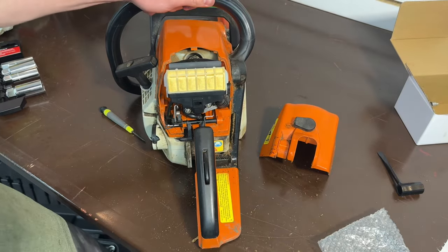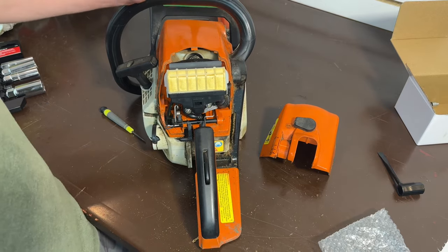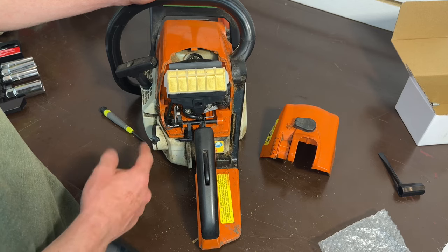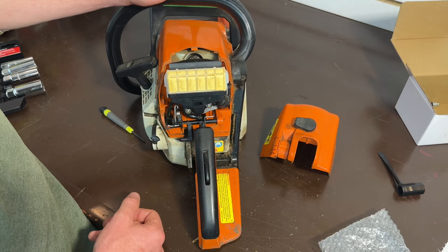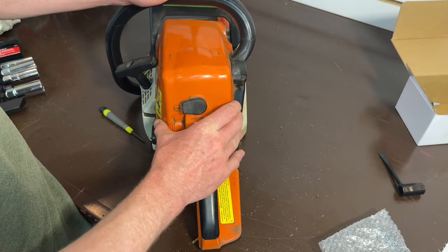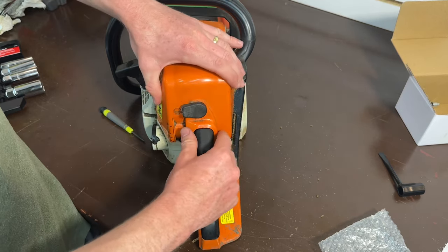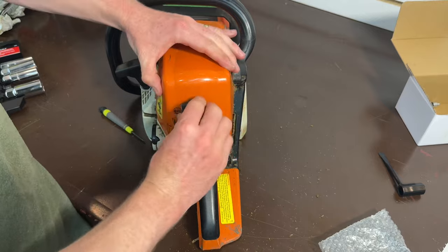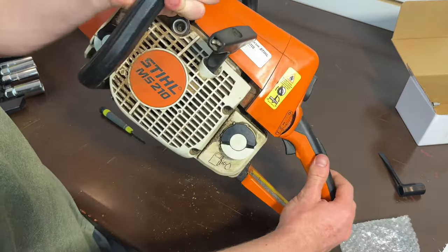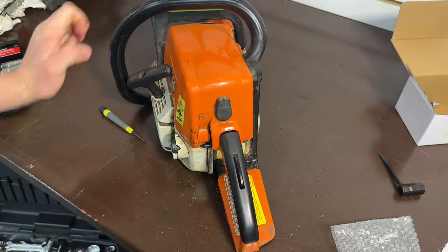Pretty quick service on this MS210 — we did a spark plug, air filter, new carburetor, and new fuel filter. Put the cover back on, pretty simple, latch it in. We'll go give it a whirl.